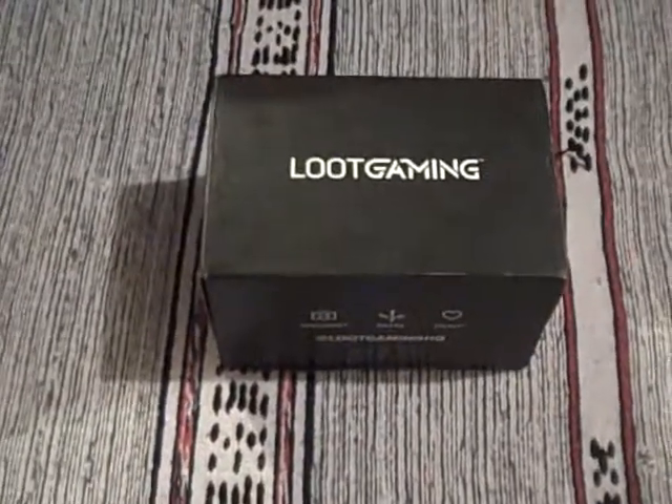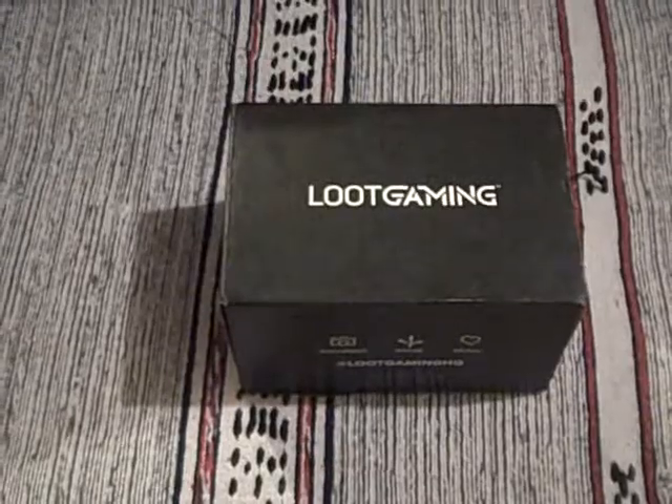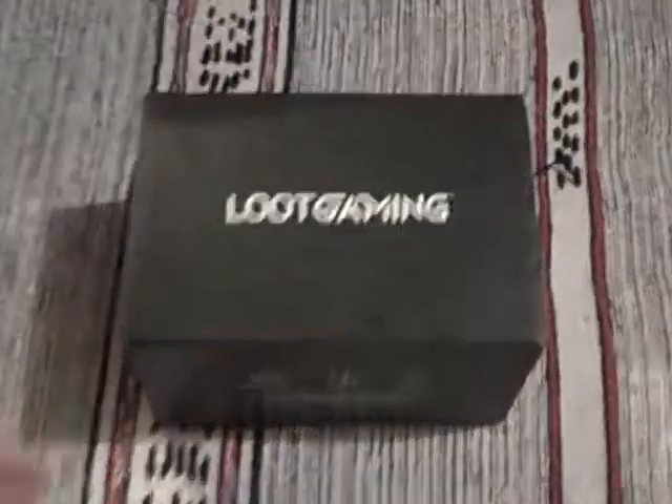Hi there, you're looking at a Loot Gaming box which is going to be unboxed by GeekSubscriptionBox.com, where you can find lots more geek reviews and unboxing videos.